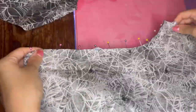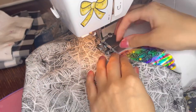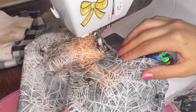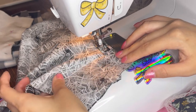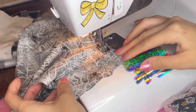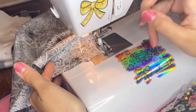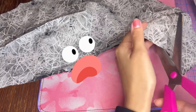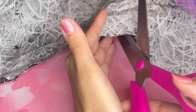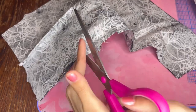I finished off my darts and I pinned together both of the front pieces and you want to sew the inner seam. We're going to do that for the front and back. I'm making notches around the inner seam and that helps with the tension of the fabric — this adds mobility when you walk.